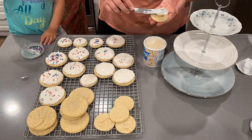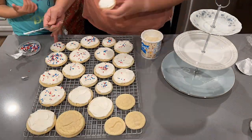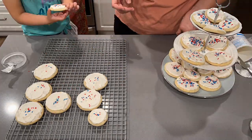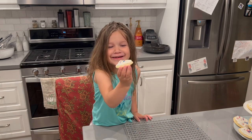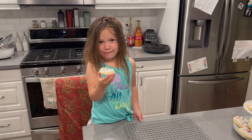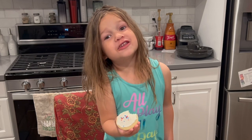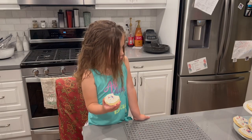Later in the evening, Aubrey wanted to help me frost and sprinkle the sugar cookies I made earlier in the day. We're getting everything out and putting it on this little stand that a dear friend of mine gave me. She was very enthusiastic about tasting the cookie and definitely approved.